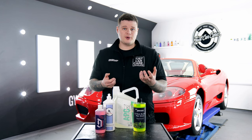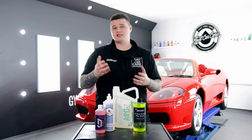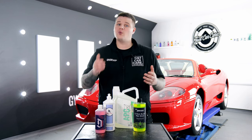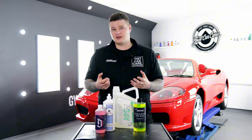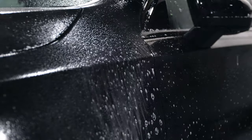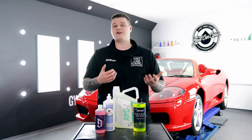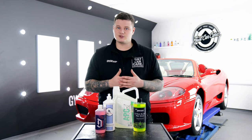Citrus Pre-Wash is also known as all-purpose cleaner by certain manufacturers and can be diluted in very different ways depending on the severity of the dirt, how much you want to clean the vehicle, and also which part of the vehicle you're cleaning. When it comes to Pre-Wash, it's very similar to snow foam in the fact that it removes dirt from the vehicle, but it's applied in a slightly different way. Citrus Pre-Wash is generally applied by a spray bottle or a pump chemical sprayer. These products can be diluted in different stages depending on the severity of the dirt and the part of the vehicle you're cleaning.